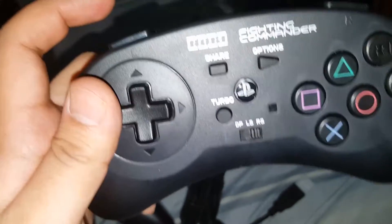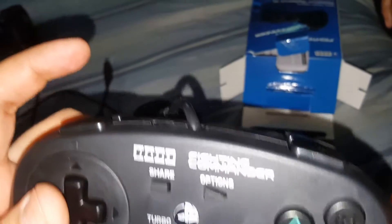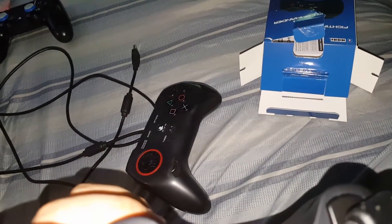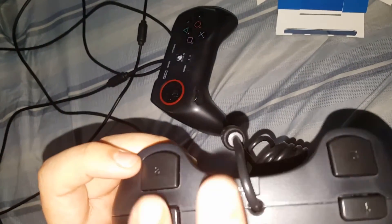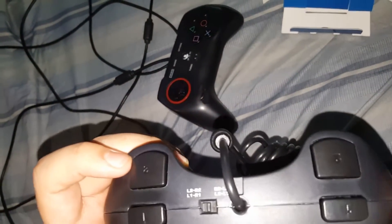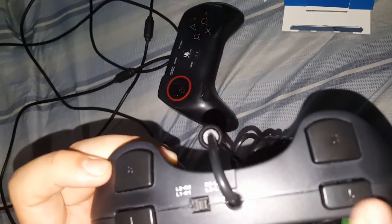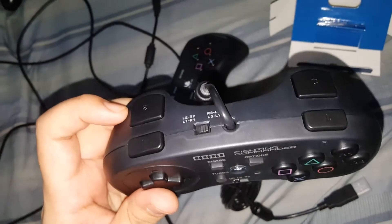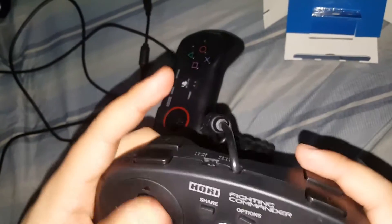This controller is good for 2D games and fighting games — mainly fighting games, but you can use it for 2D games also. Over here at the top you got the selector switch which lets you switch the R2/R1 with the L2/L1. If you flip that selector switch it swaps them, so your L2 buttons will actually be on the right side. Good for all you right-handed players who had issues using those buttons.